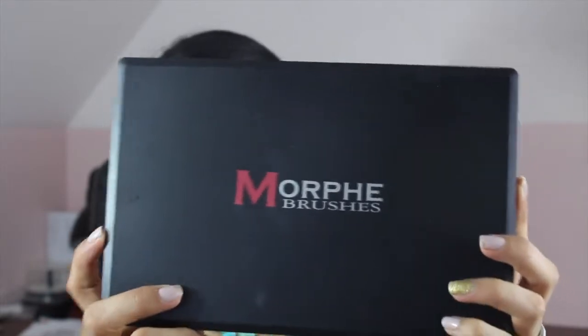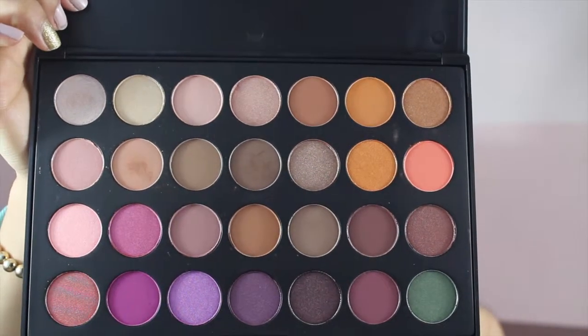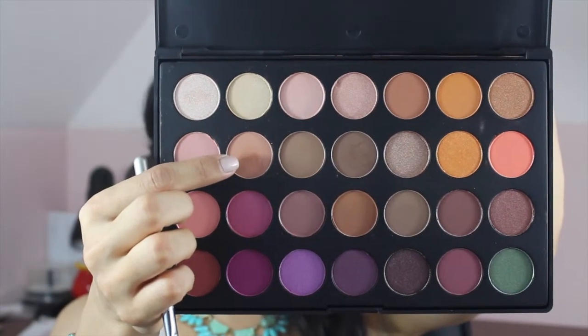I'm finally using my Morphe Jaclyn Hill's Favorite Palette and I'm so excited because these shades are gorgeous. I'm taking the shade ES13 and I'm using the Sigma E25 blending brush, just putting it all over my crease. It's going to be a transition color.